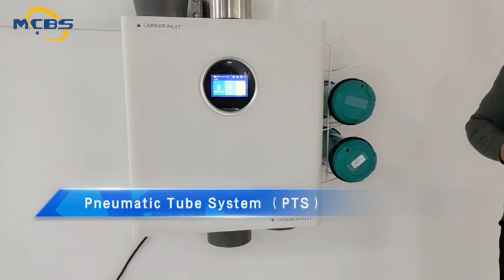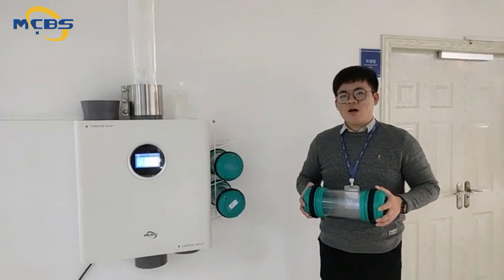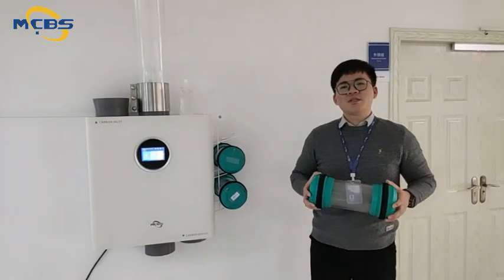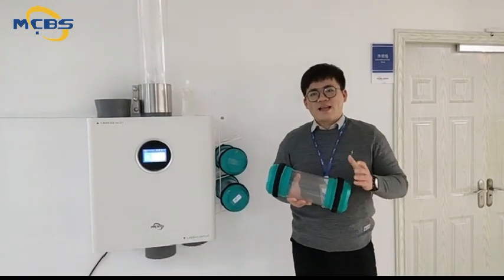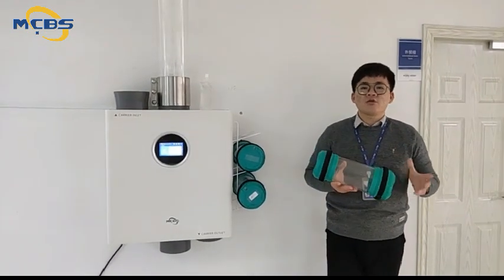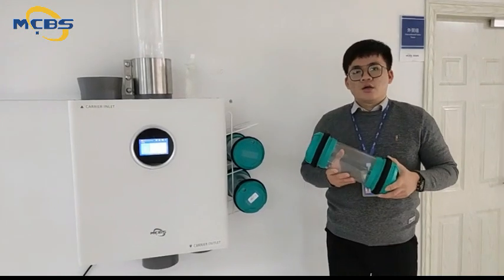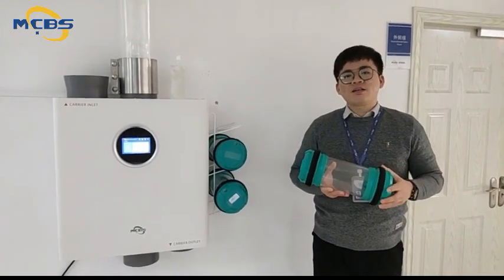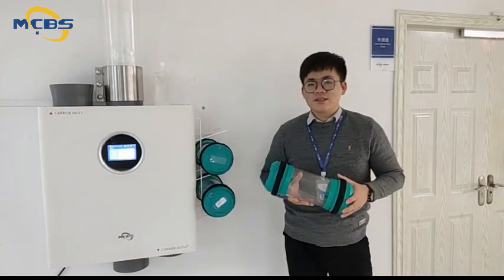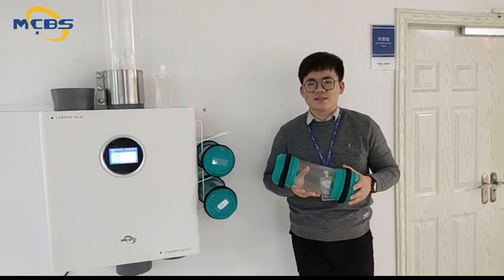Recently, we have upgraded our showroom, so now I can't wait to share these new systems with you. New Manitube systems work with a cylindrical container called carrier, propelled through networks of tube lines by compressed air or vacuum to transport small materials safely and efficiently to its designated stations.